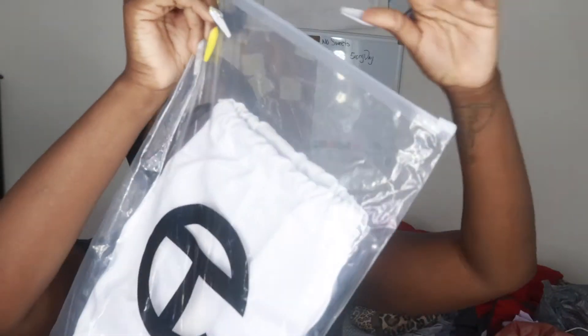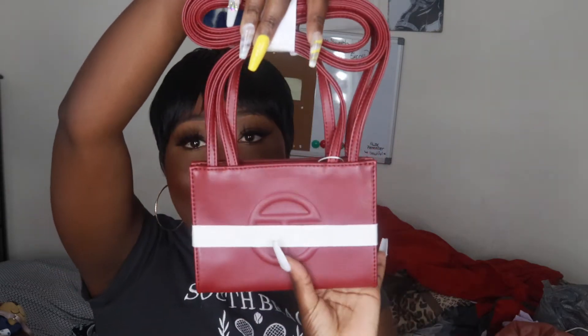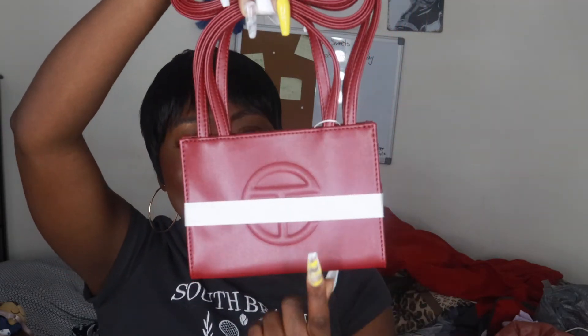It comes in a little ziploc bag with the Telfar logo on it. As soon as you take it out, the Telfar logo is right on the bag itself with a barcode at the bottom so you know it's real. Then inside the ziploc bag is a canvas duster bag with the Telfar logo on the front — it has the T and the E. We're about to open it up — okay, this is different, I don't think my Azalea bag came with this.